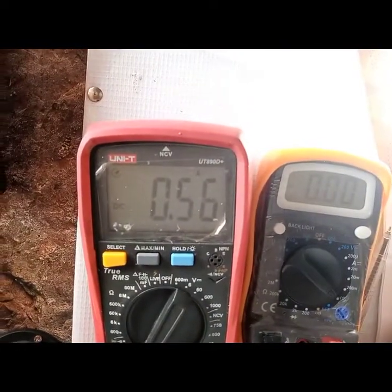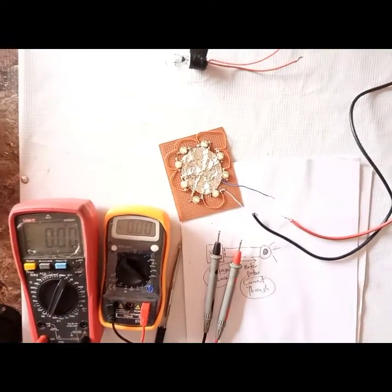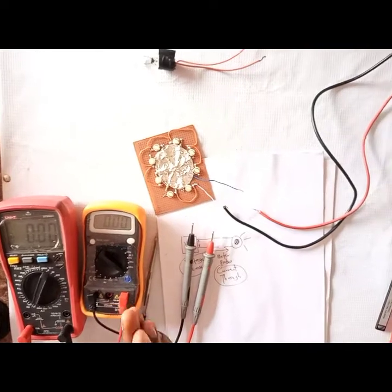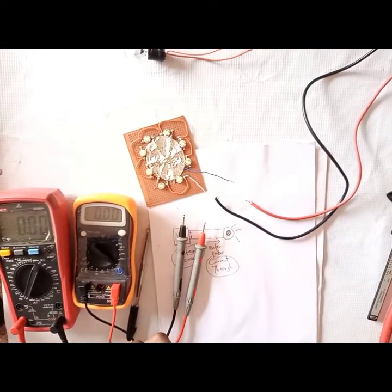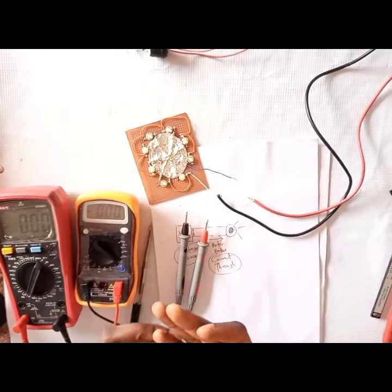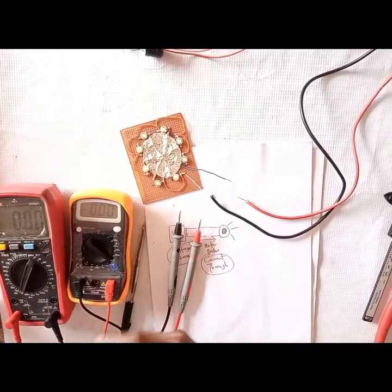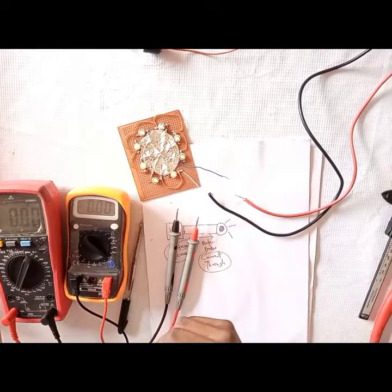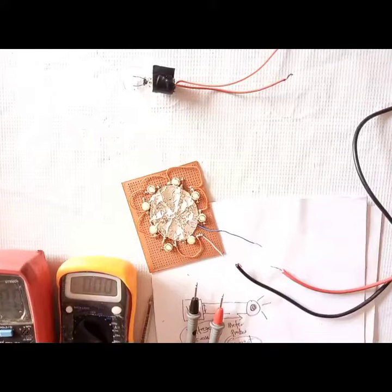That's how you measure direct current using your multimeters. I hope you learned something. If you have any confusion, please leave a comment. If you liked the video, click like and let me know in the comments — these things encourage me to continue doing this work. Thank you so very much, and see you next time.